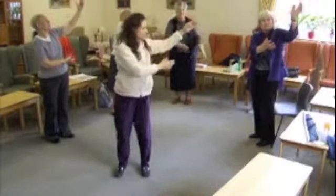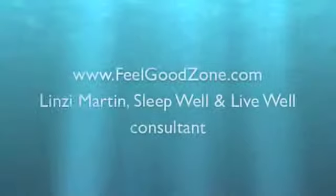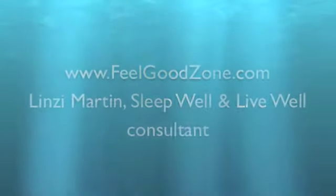Does it all look fantastic? Yep, doing very well. Okay.